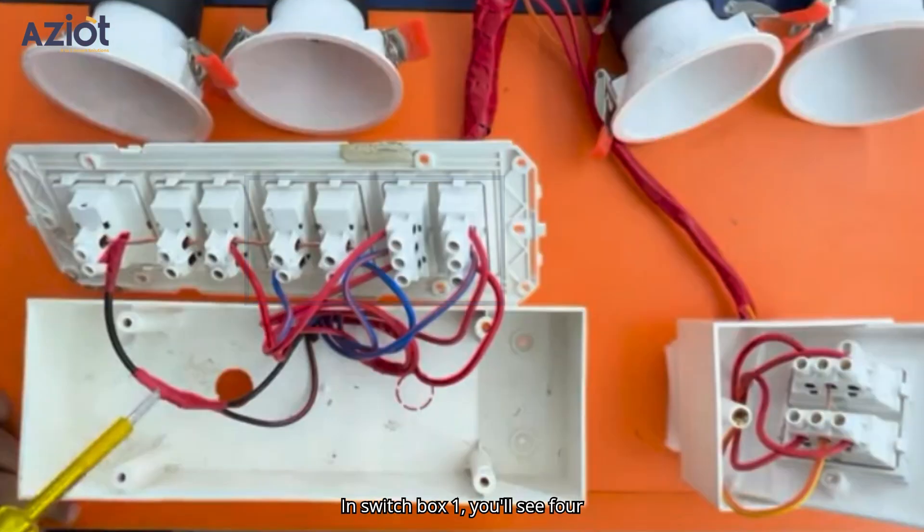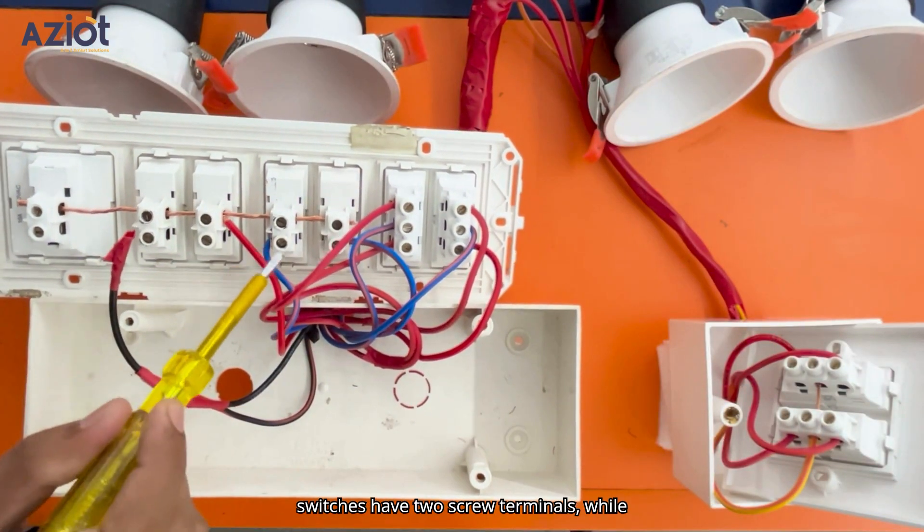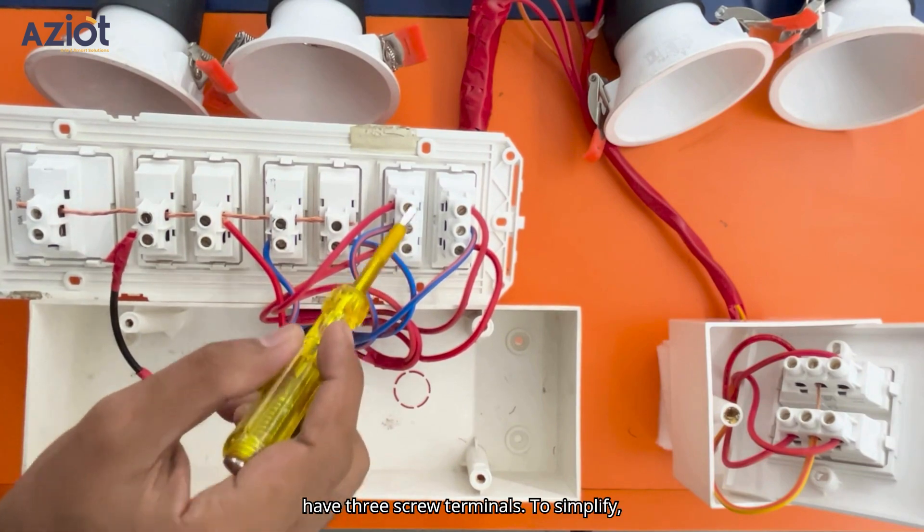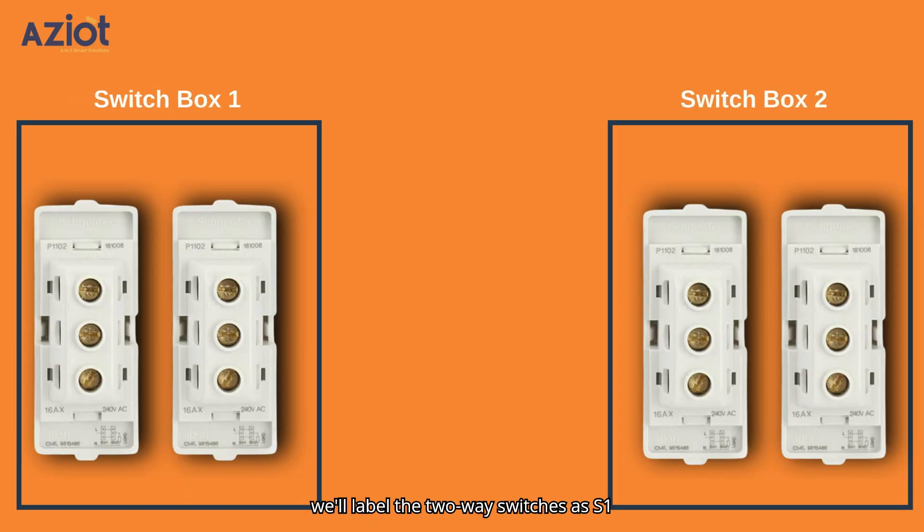In switchbox 1, you'll see four connected switches. The two normal toggle switches have two screw terminals, while the other two two-way toggle switches have three screw terminals. To simplify, we'll label the two-way switches as S1 and S2 for switchbox 1 and S3 and S4 for switchbox 2. We will also label the screw terminals for better understanding.